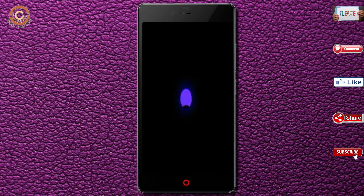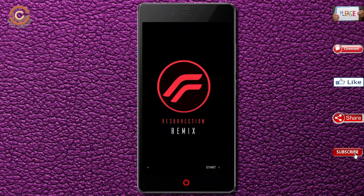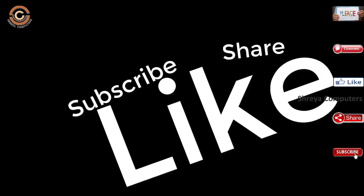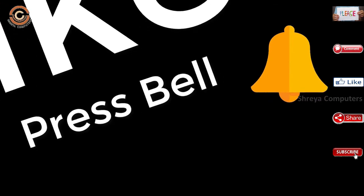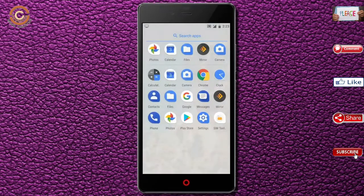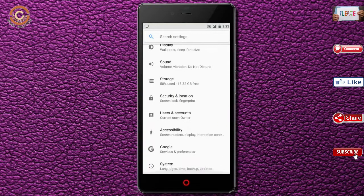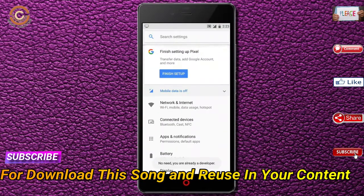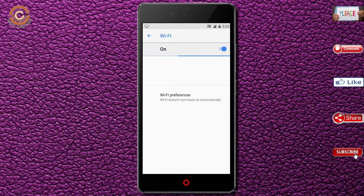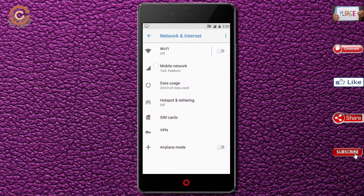Now I will show all the features available in Oreo 8.1. If you liked the video, don't forget to like and share the video.